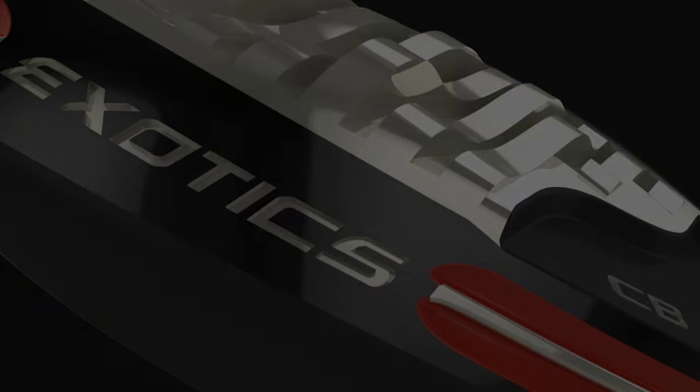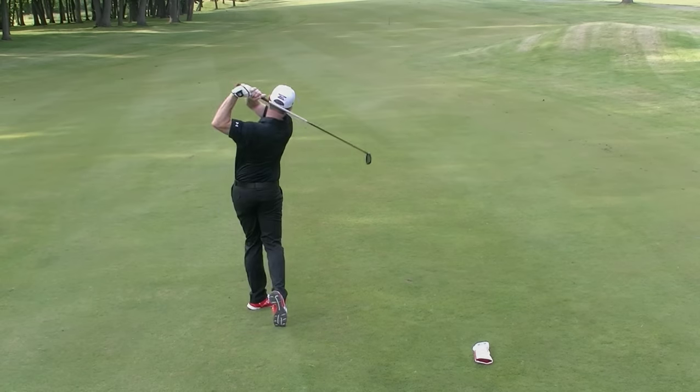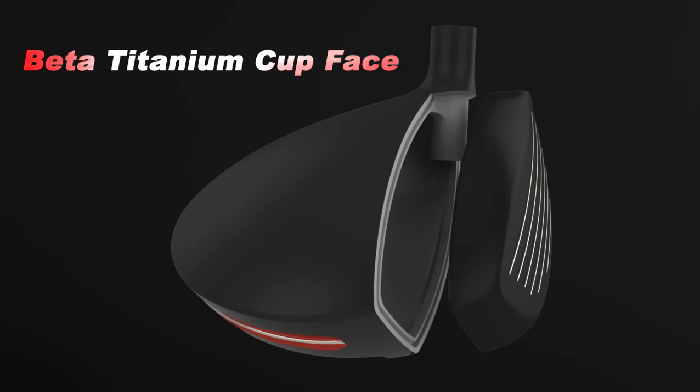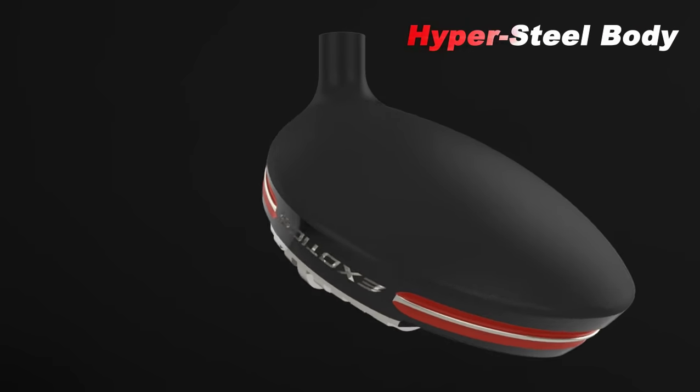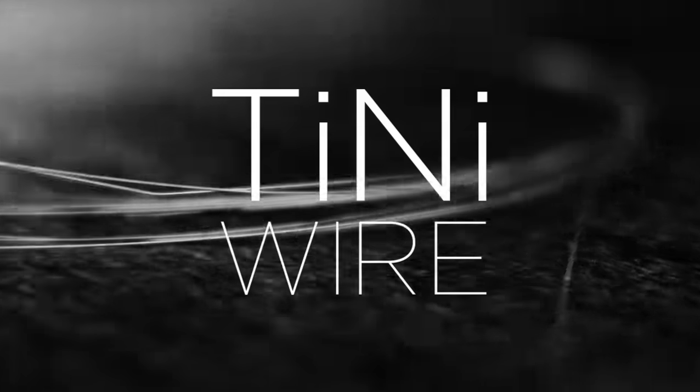The F2 features a slightly smaller tour-preferred club head with a premium beta titanium cup face combo braced to a heavier hypersteel body. The F2 features the Kurokage Silver Series Tainai shafts by Mitsubishi Rail.